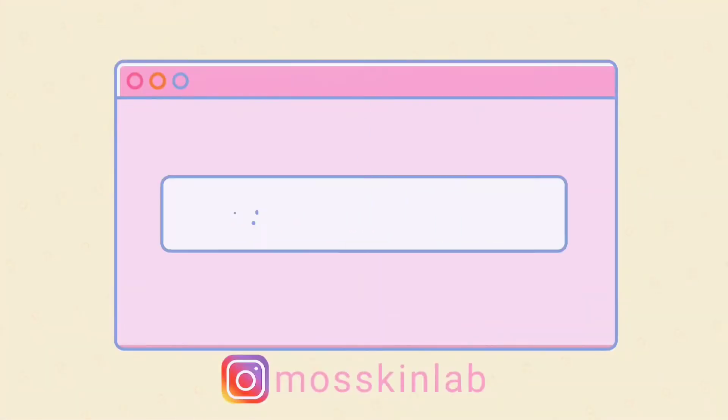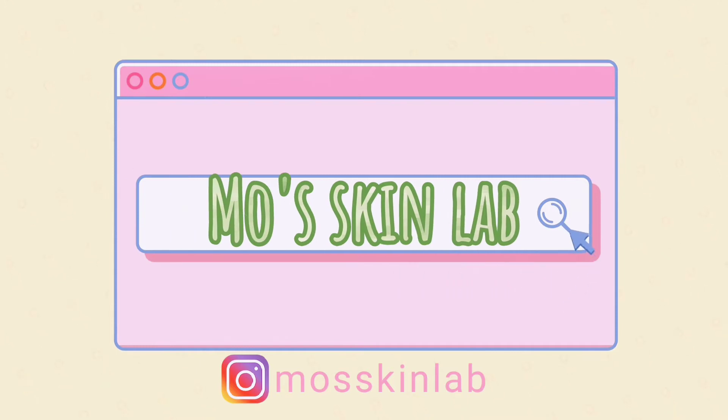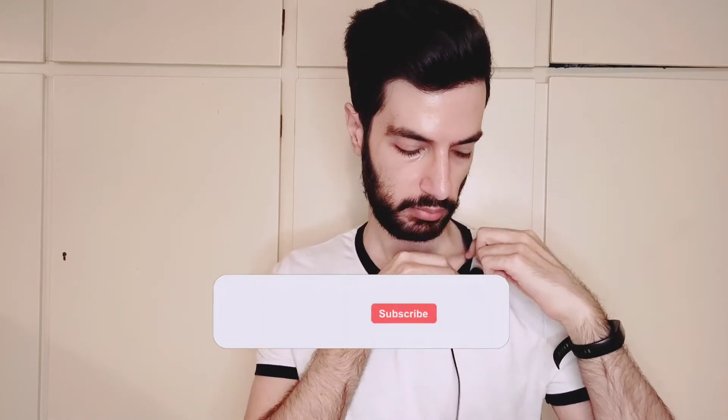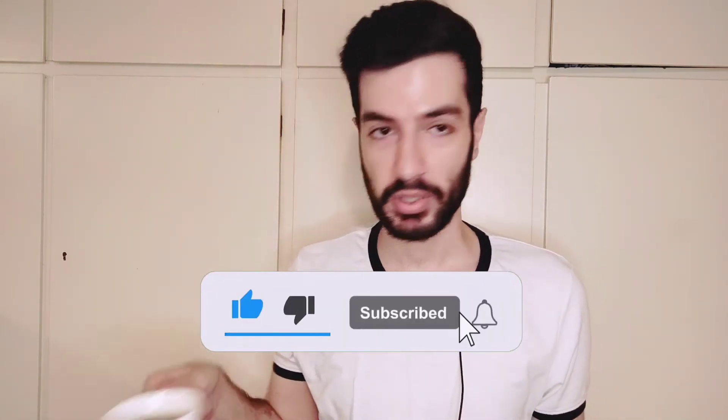Today we have an exciting video, keep watching. Our starting kit: the mic, our special tea, and of course the notes for the product that we are reviewing so we don't forget anything, and the product itself.